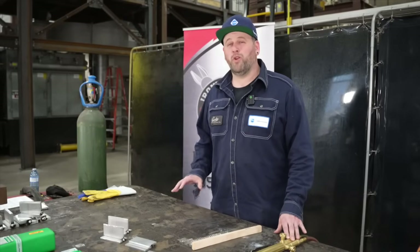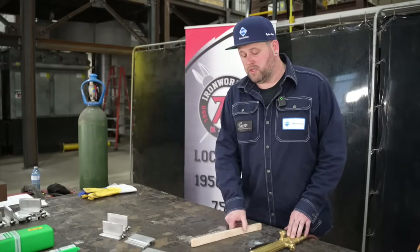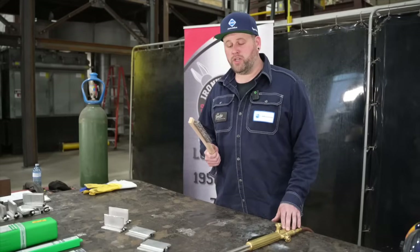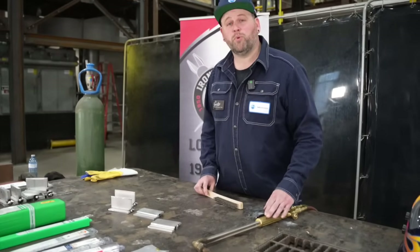Whenever you're welding with aluminum, no matter what process, you want to make sure the aluminum is clean. We'll be using a stainless steel wire brush to remove that surface layer and we will also be preheating.